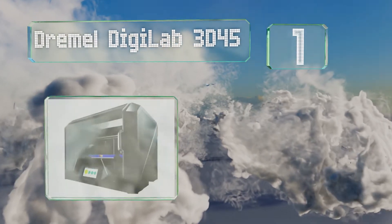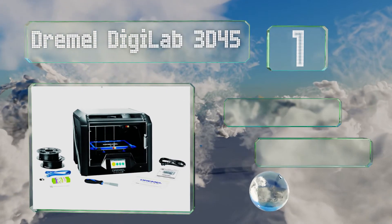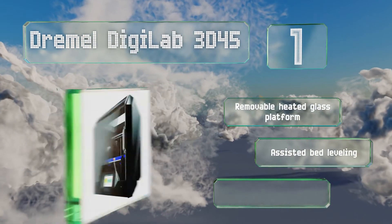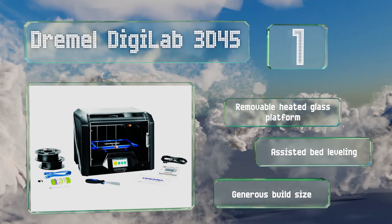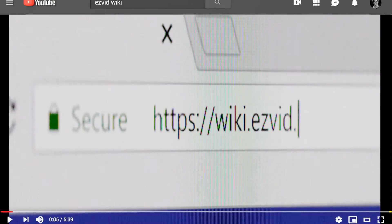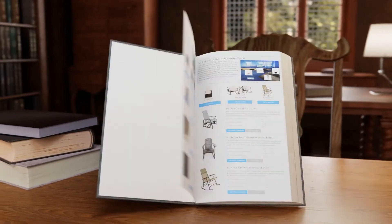Coming in at number one on our list, matching the performance but not the cost of pricier prosumer models, the Dremel DigiLab 3D45 brings the power of advanced prototyping technology to your desktop. Backing it up with the company's well-deserved reputation for exceptional quality design and customer support, it features a removable heated glass platform, assisted bed leveling, and a generous build size.